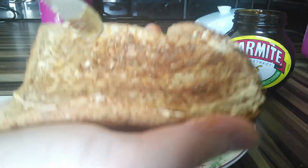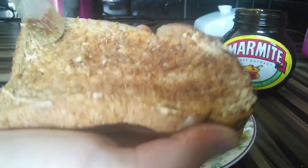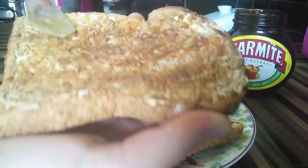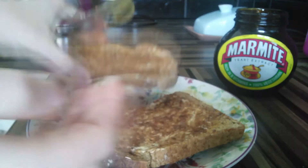There we go. In fact, I think I might have put a bit too much spread on, but then again, my spread to Marmite ratio is usually a bit different because I usually have more Marmite on.